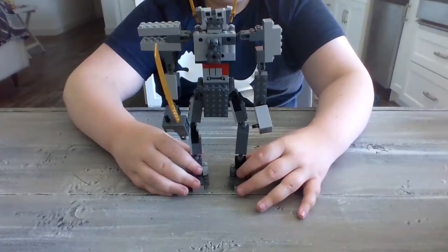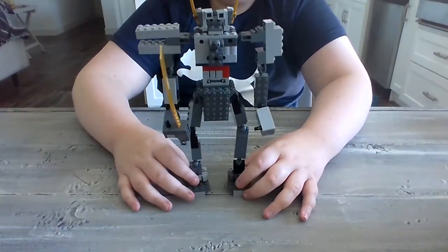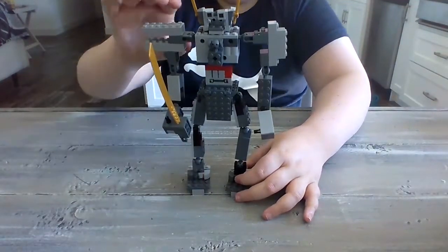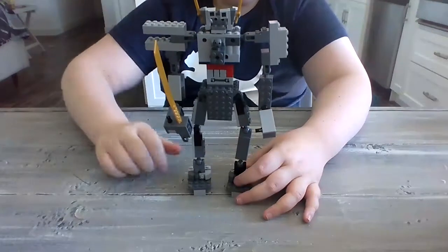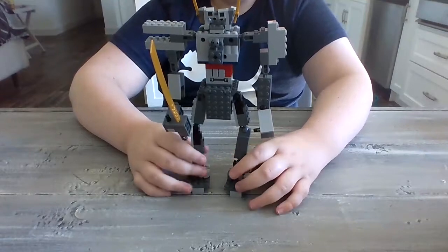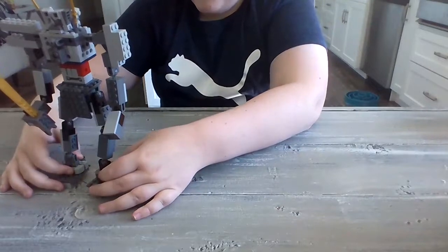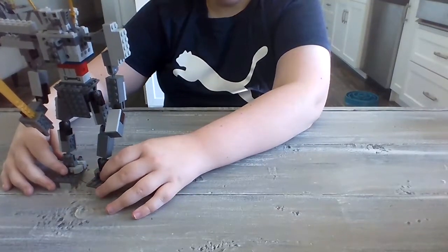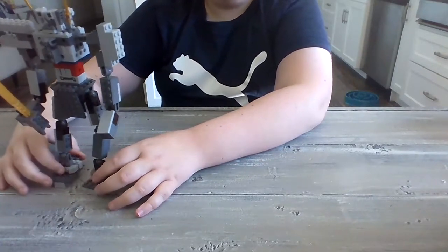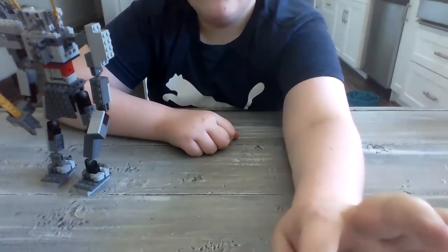Really cool. This thing is fully articulated, totally custom, and you can build it with your own bricks. This is truly something amazing. Anyways, I hope you enjoyed the video. If you did, like, subscribe, leave a comment, ring the bell, all that stuff. And I will see you guys in the next video where we will do another review this time. See you in the next one.